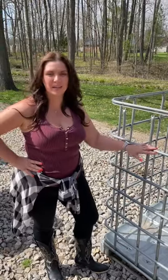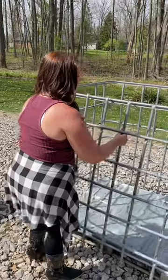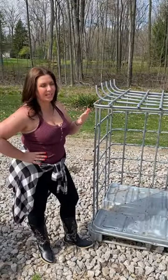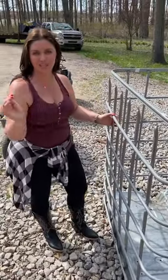Now that we have this entire front of this cage cut out, we can easily lift it up and out of this bottom channel. Hook this to your tractor forks and you can easily dump this. Put your bottom bars into the channel and it's safe and secure for the next load.